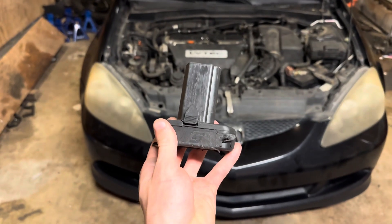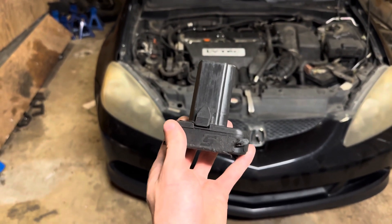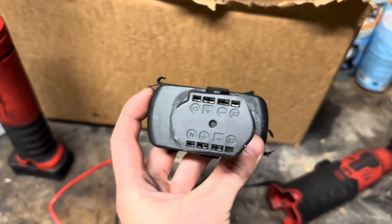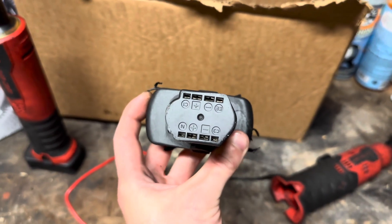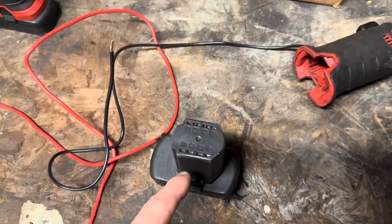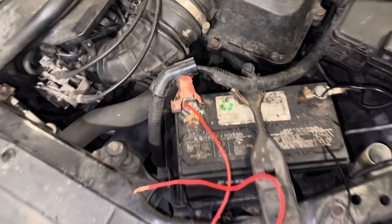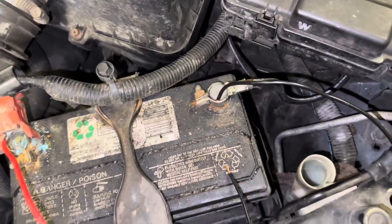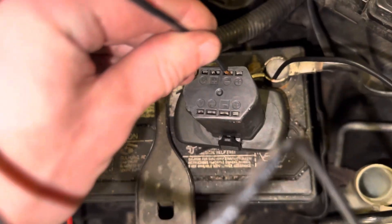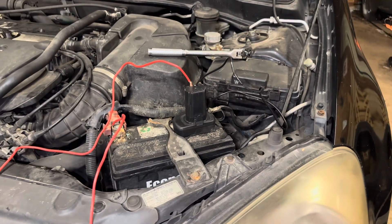We're going to start off with the Snap-on battery first, and those of you that use Snap-on tools know just how expensive these batteries are. Now the tops of these things kind of confuse me — I'm not really an electrician, but I think I'm just going to stick a positive and ground on just one side of this battery and hook it up to the car battery. All I really did was sandwich some wires in between the posts and the terminals on the car, and now we're just going to hook up our battery.